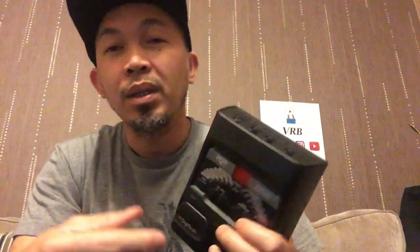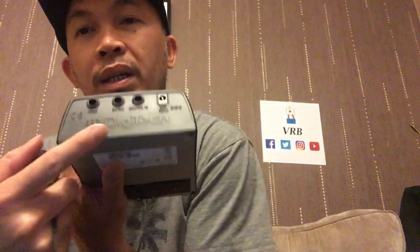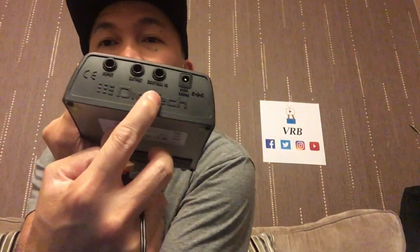I found it on eBay quite cheap — total bargain. It's only 12 pounds and that includes the power adapter. Mine when I bought it was about 36 pounds, and the power adapter was about 10 to 15 pounds. Then I also bought a generic expression pedal.